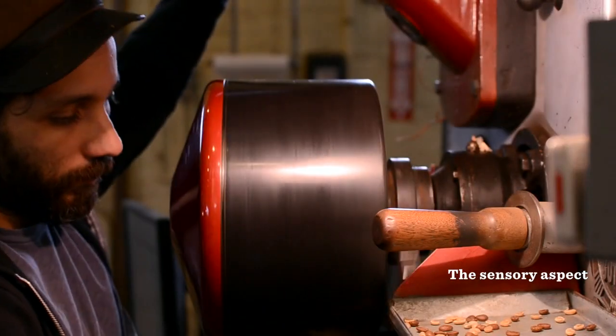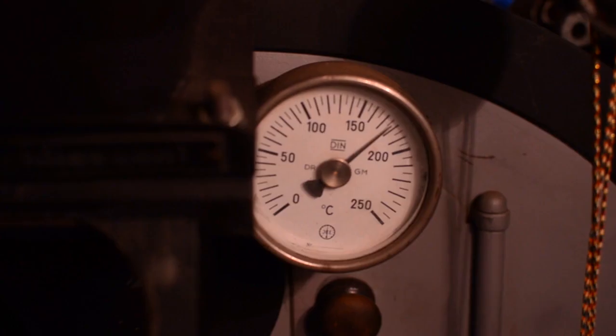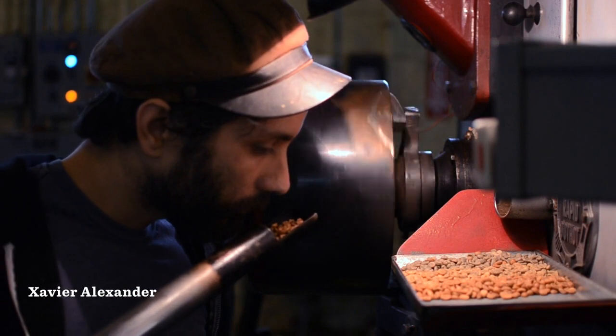It's pretty important to pay attention not just to the visual data and not just to the numbers on the temperature gauges and the time, but also certain sensory elements like sound and smell can actually be very helpful.